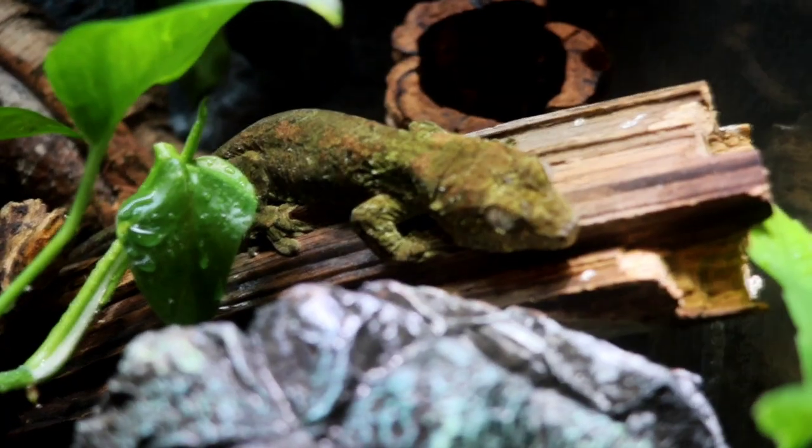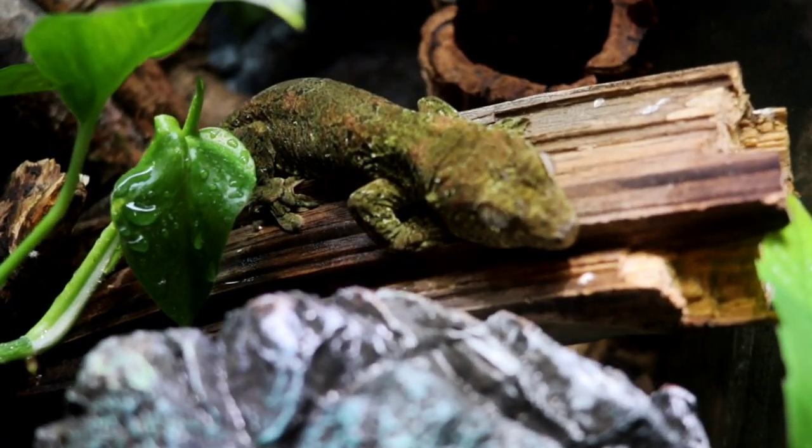Personally, I think the Chihuahua Gecko has to be the most beautiful out of all the New Caledonian species. This amazing mossy camouflage pattern could not be beat. However, just like with most animals, it's very important to know the care of the animal before actually getting one. And it's a good thing that's exactly what we're going to be talking about today.